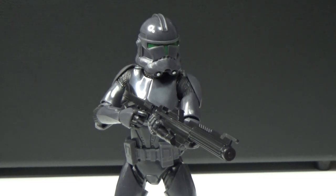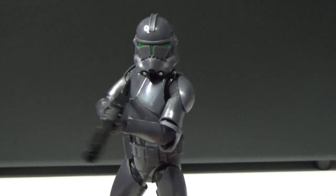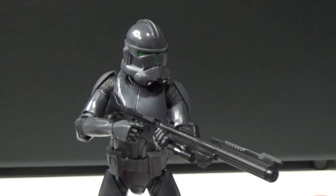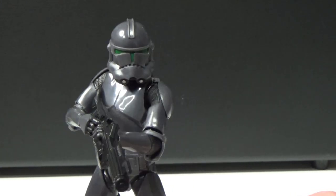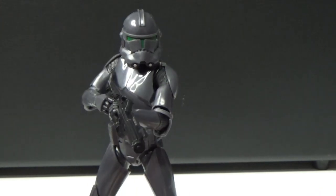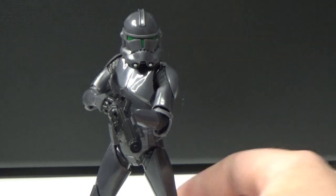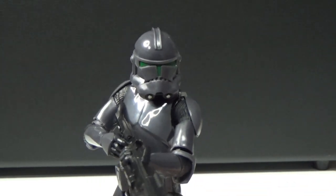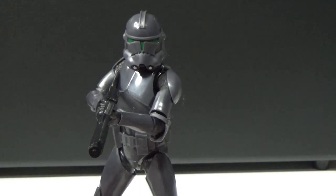Hasbro tends to do that every wave, and that's fine — it gives us new characters like Hunter, Asajj, Crosshair, and Bo-Katan. I'm looking forward to getting those in the coming days. I still haven't tracked down a Crosshair yet, but I have my sources — he will be reviewed here very soon.